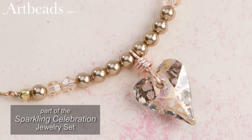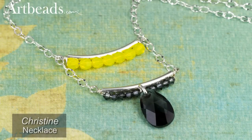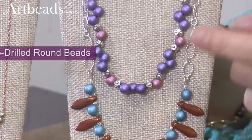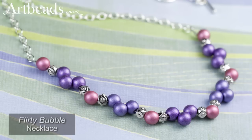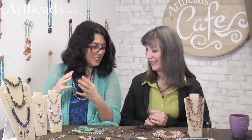Instead of just doing a jump ring, there's a wrapped loop through the hole of the bead — make the loop and then come down and do the wrap. The one in the middle does have the jump ring going through; you just have to make sure your jump ring diameter is big enough to go through the thickness of the hole opening. And then the top one is just slid on the wire, so that one's super easy. Three top-drilled pendant-style beads, each one handled a little differently.